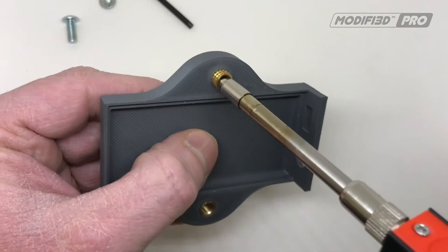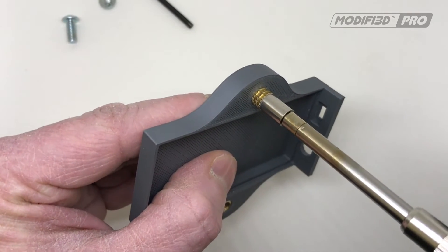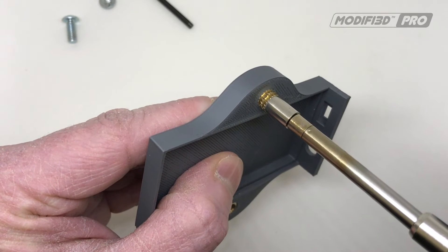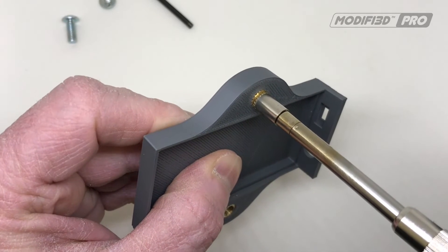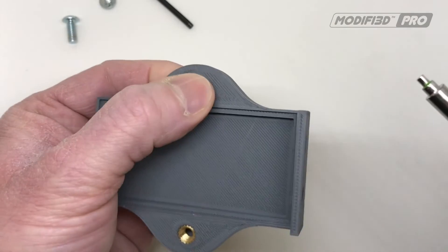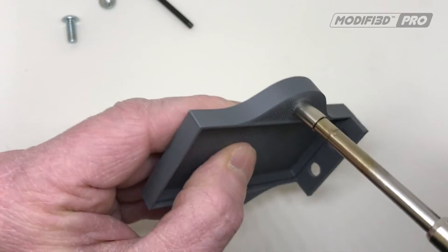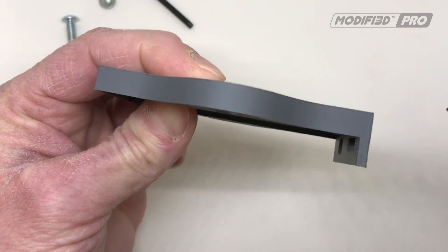Okay, we'll just do the same with the other one. Again, it just takes a second for the heat to transfer into the insert. There we go. I'll just put that one in just a little bit further to make sure it's flush.